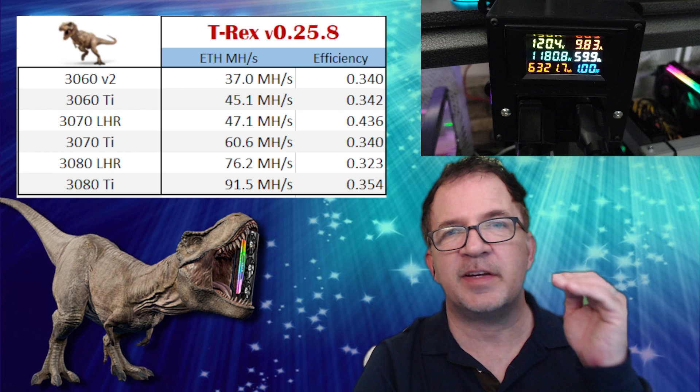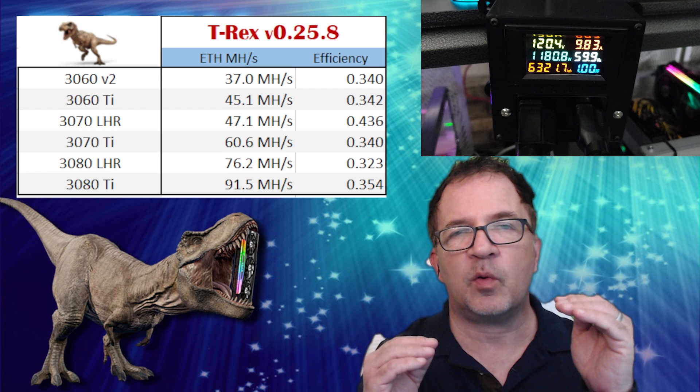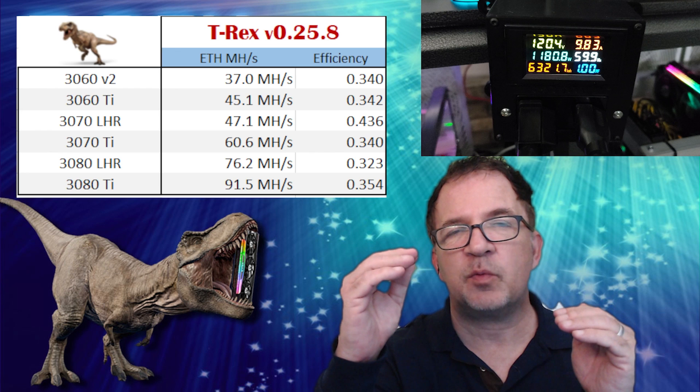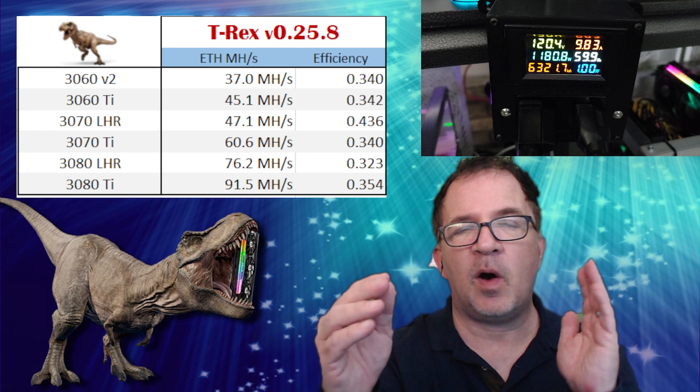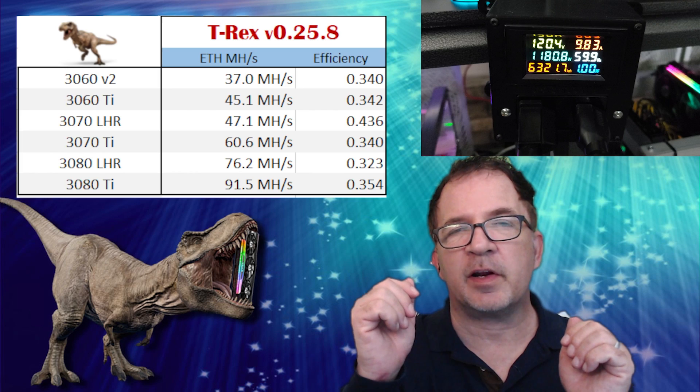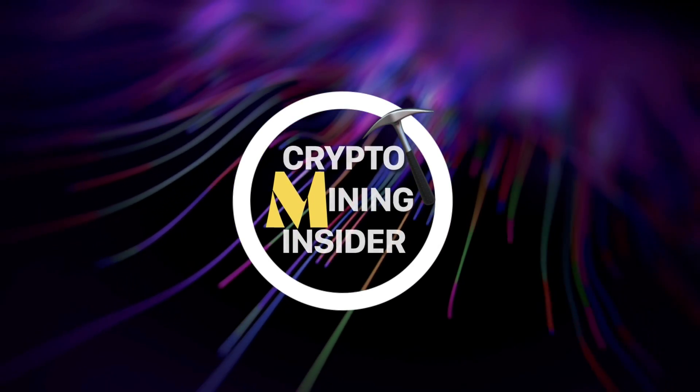When we do dual coin mining, we seem to be able to maintain a very comparable — almost identical — amount of Ethereum, while also mining a second coin like Alethium at the same time. The price we pay is typically higher electricity, and we're going to see just how much higher as we start doing dual mining of Ethereum and Alethium.